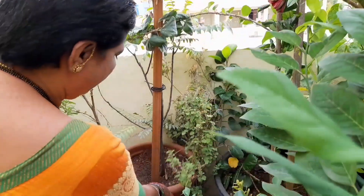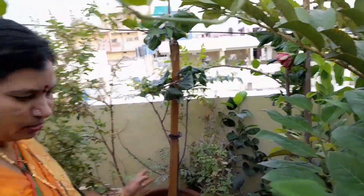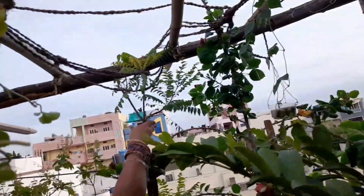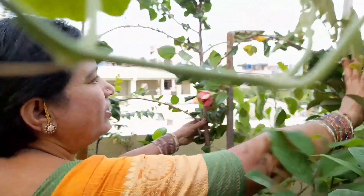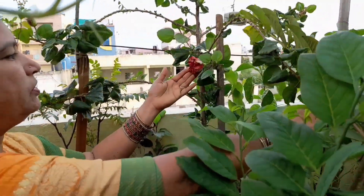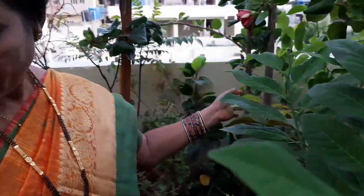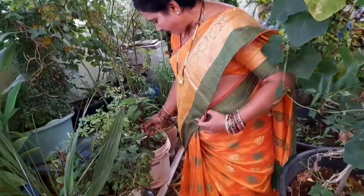I am going to feed the seeds, and I am very excited to change my family from farm to farm. I will see my family in the farm. I am very excited to get my family from farm to farm. This is a piece of wood, and this is a piece of wood.